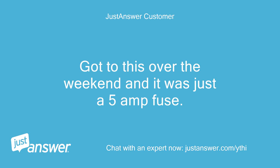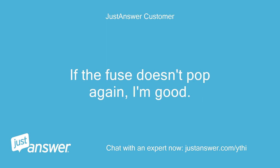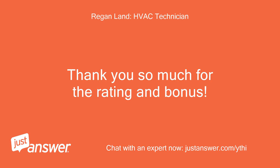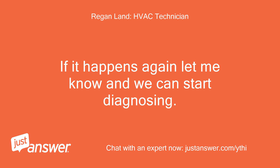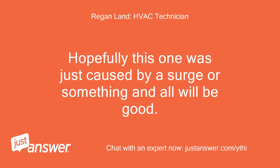Got to this over the weekend and it was just a 5 amp fuse. Put a new fuse in and the unit started right up. If the fuse doesn't pop again, I'm good. If it blows, I need to figure out what's causing the power to back into the fuse. Thank you so much for the rating and bonus — I'm glad it was just a fuse. If it happens again let me know and we can start diagnosing. A fuse blowing intermittently can be hard to diagnose as it's hard to catch it in the act. Hopefully this one was just caused by a surge and all will be good.